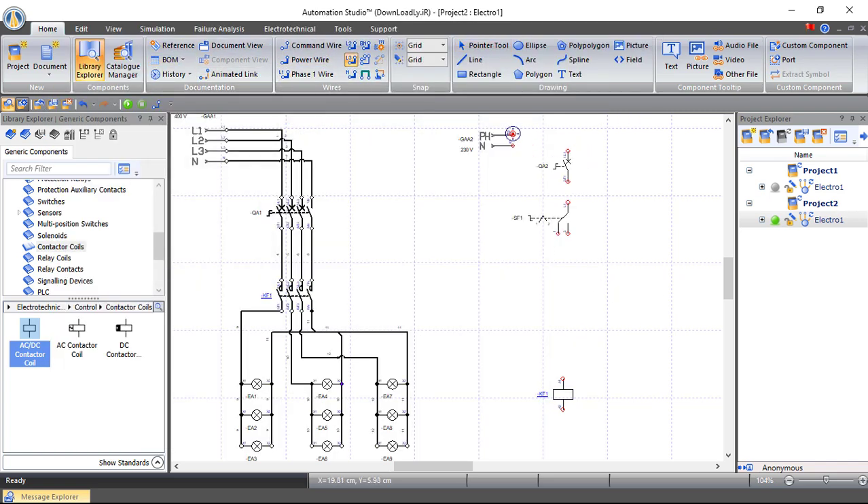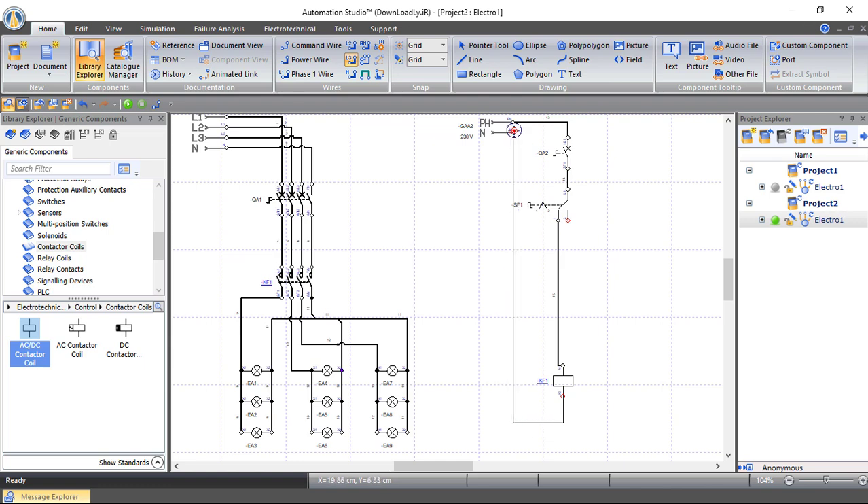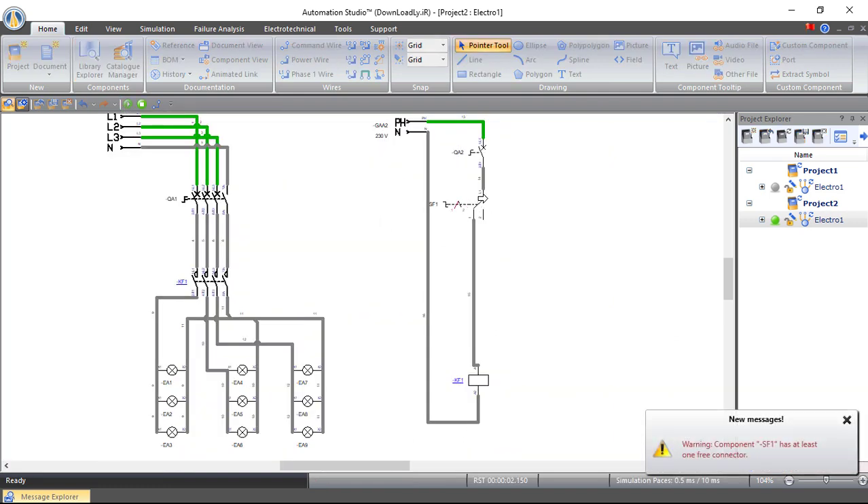Let's connect the first circuit — the manual selection. If we connect on manual selection with neutral, and simulate the circuit with the circuit breaker closed, the lighting system is working because manual selection directly links to the coil of the contactor. But if we choose the automatic selection, which is related to the photocell, it will stop working.